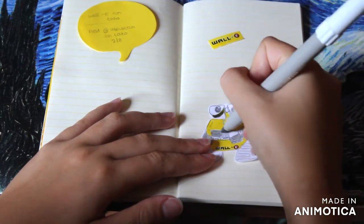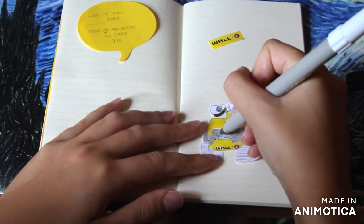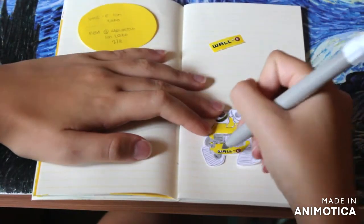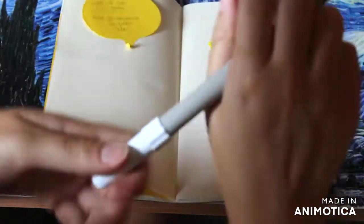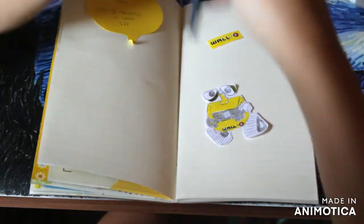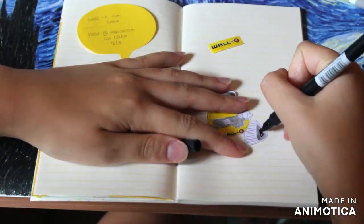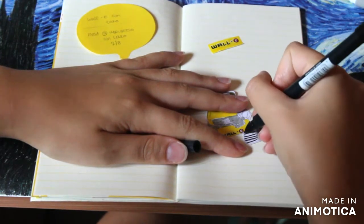Before the video I had started sketching a little WALL-E figurine, using an image I found on Google Images for reference. I'm not the best or most skilled drawer, but for the sake of my journaling I just want to have a little drawing that looks like WALL-E, and that's fine for me.